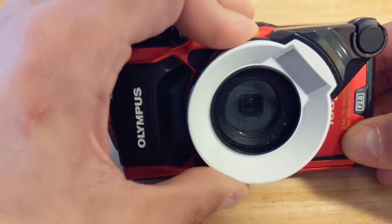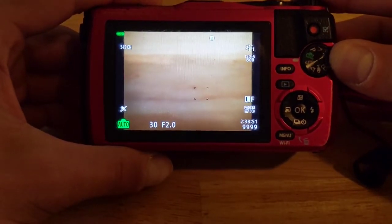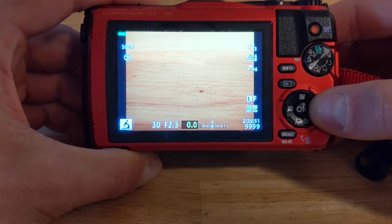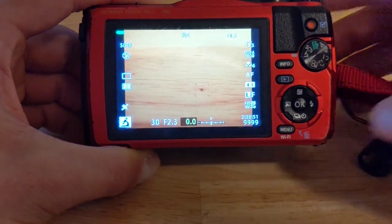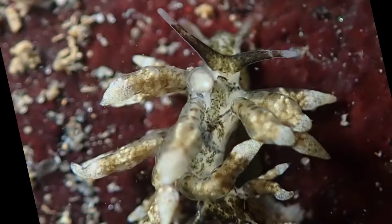Now that you've got the diffuser installed, it's time to make a few settings changes. We need to actually enable the diffuser in the settings — I have not experienced automatic detection on either the TG5 or TG6. If you don't enable the diffuser in the settings, you will get very dark pictures most likely. To enable the FD1 diffuser, first switch to microscope mode and select the microscope sub mode. Then press the OK button in the middle of the D-pad, scroll down to the accessories section, move the selection right until FD1 is highlighted, then press OK. Your screen should now show FD1 in the top center, and the diffuser will be fully functional in microscope mode.